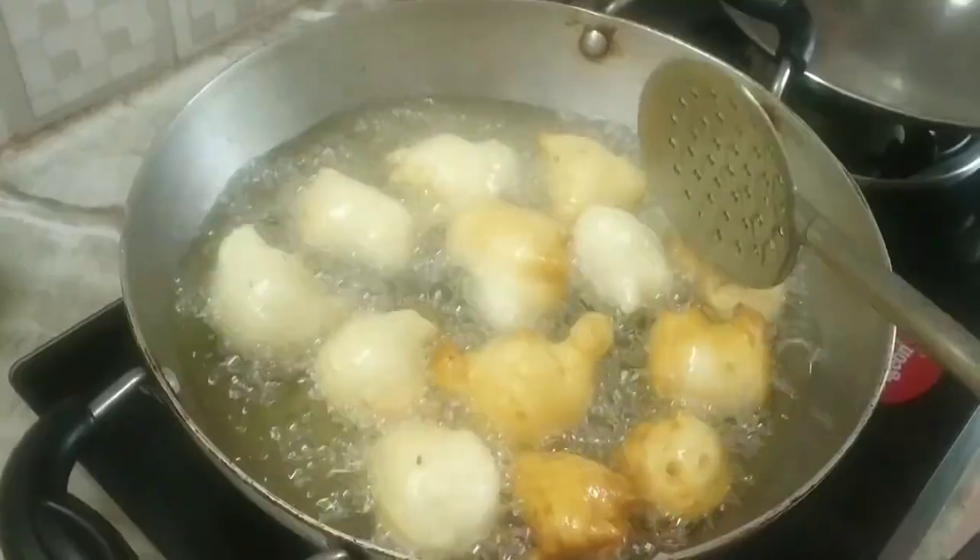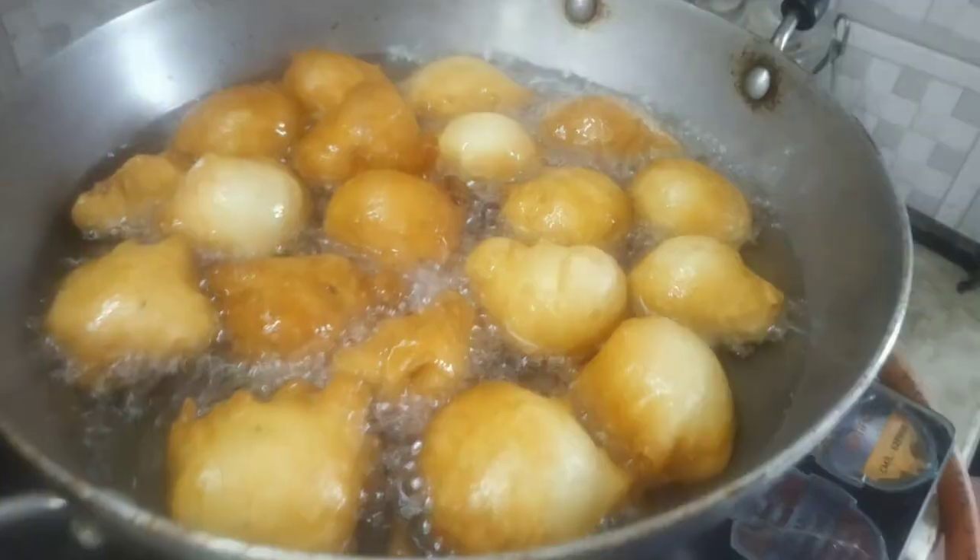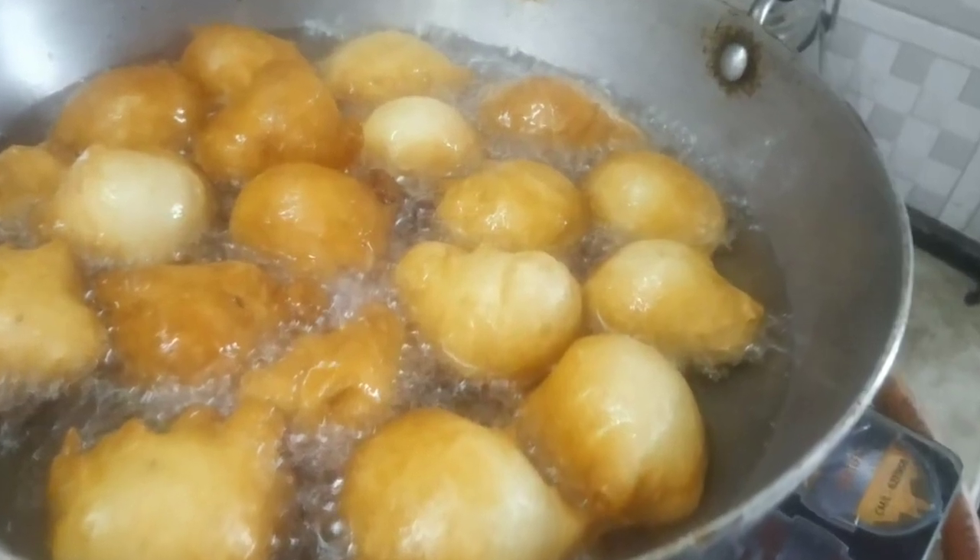Hi friends! Welcome back to our channel! What are you doing friends? This recipe is called Mysore Bound.